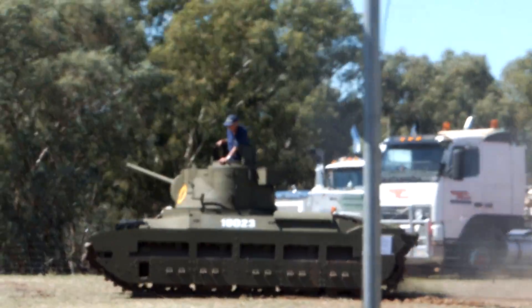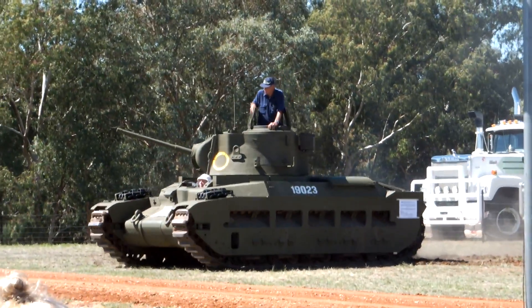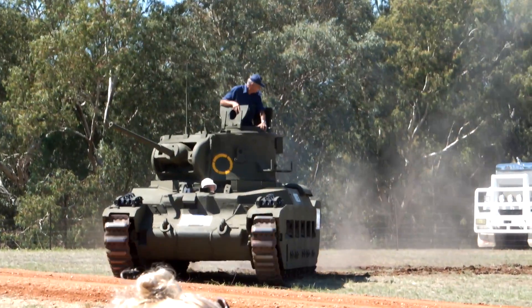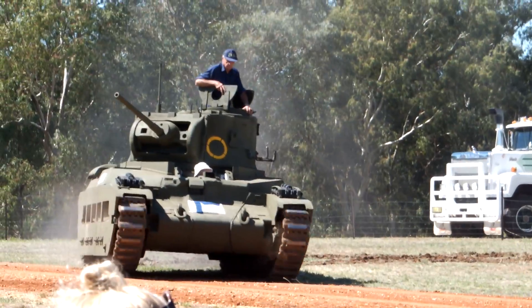The main gun is what they call a two-pounder, which equates to about a 40mm projectile. The actual brass shell is about a foot long, 40mm in diameter. Ideal for blowing up machine gun emplacements or bunkers, etc.